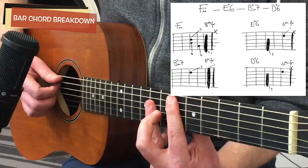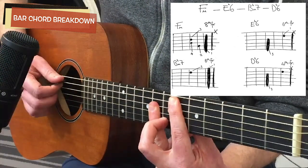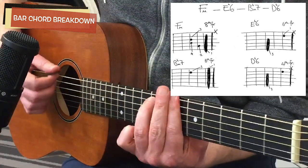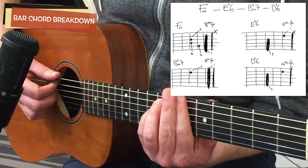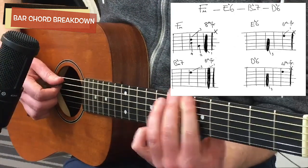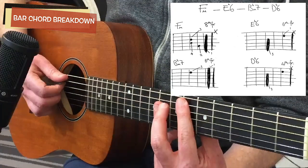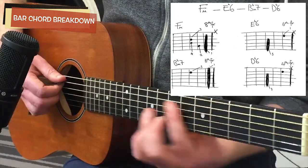It has kind of a Hawaiian sound — or Viva Las Vegas. So we have F minor, then E flat 6, then you move behind the sixth fret and you've got B flat minor 7, which is essentially like your B minor 7 barre chord — just take off your pinky. Then finally you have a D flat 6, which is the same shape as your E flat 6 chord, just down two frets.